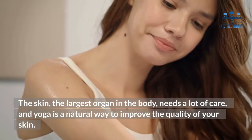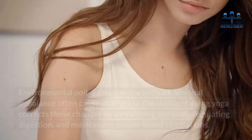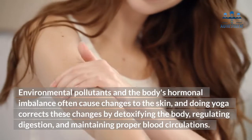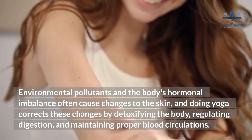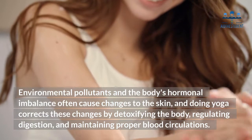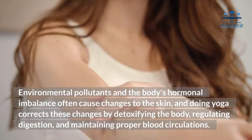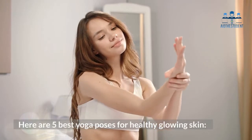Yoga is a natural way to improve the quality of your skin. Environmental pollutants and the body's hormonal imbalance often cause changes to the skin, and doing yoga corrects these changes by detoxifying the body, regulating digestion, and maintaining proper blood circulation. Here are five best yoga poses for healthy glowing skin.